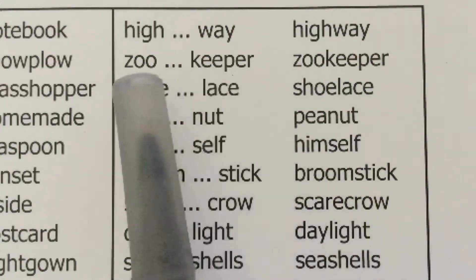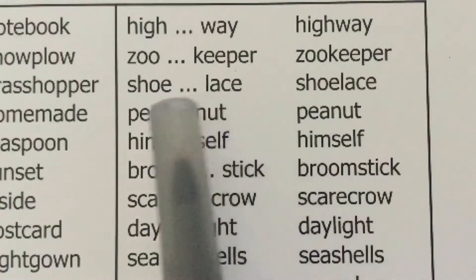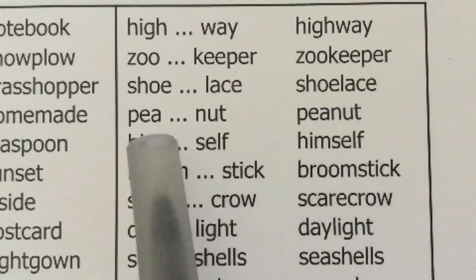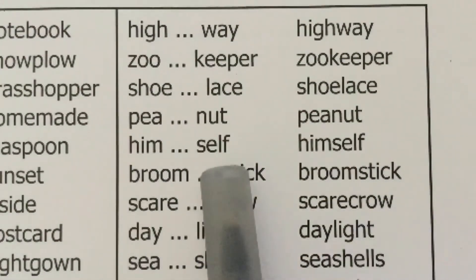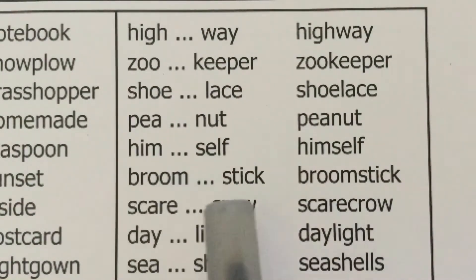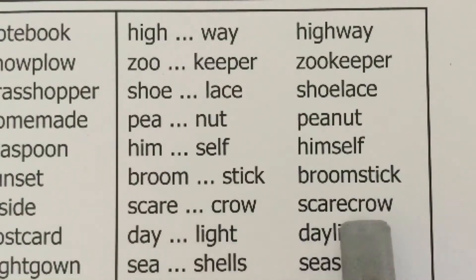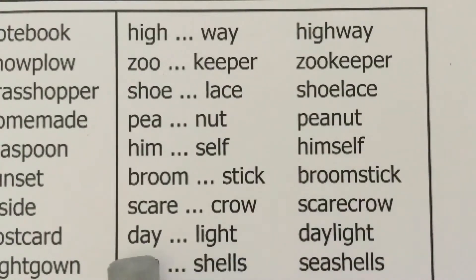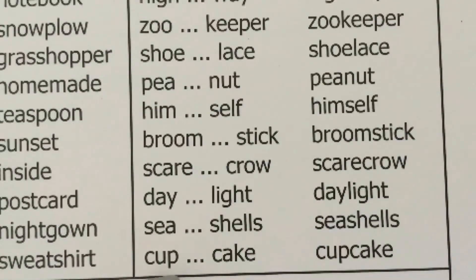Zoo — keeper — zookeeper. Shoe — lace — shoelace. Pea — nut — peanut. Him — self — himself. Broom — stick — broomstick. Scare — crow — scarecrow. Day — light — daylight. Sea — shells — seashells. Cup — cake — cupcake.